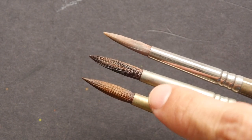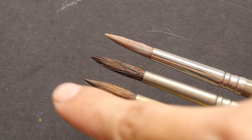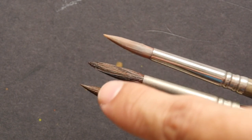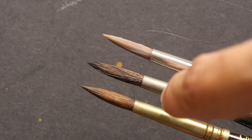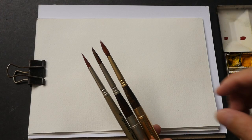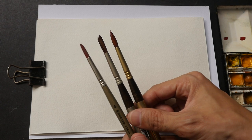Take a look at the sable brush versus the Versatil. The sable brush tapers sharply to a point. The Versatil is also quite sharp, but definitely not as sharp compared to the sable brush. You can see that the shape of the Versatil brush head is a bit more oval, while the sable is more tapered. The key difference between these three brushes is water carrying capacity.